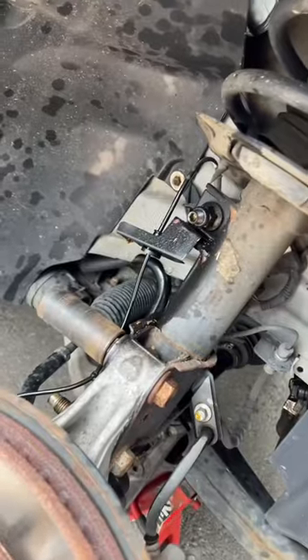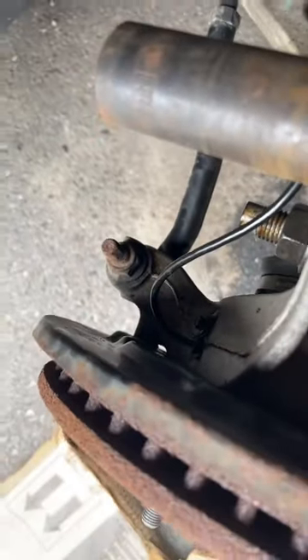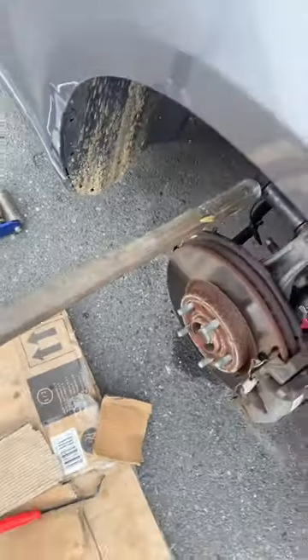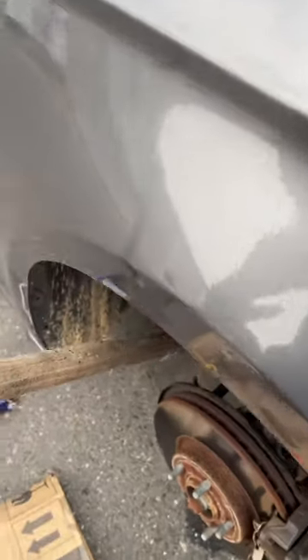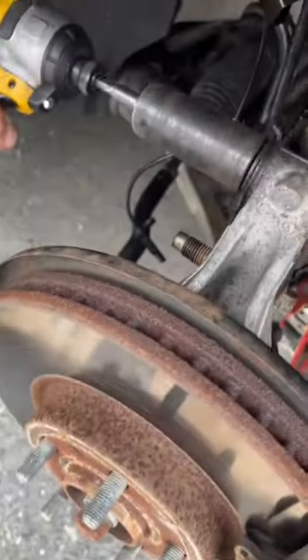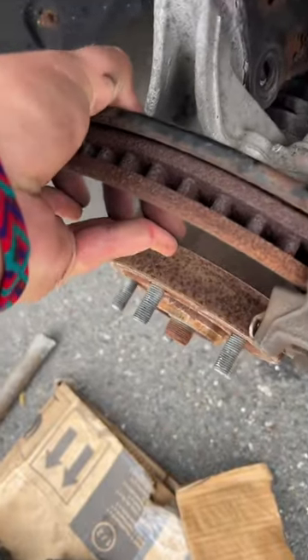Then we're going to undo this, undo that, pop this out right here, and take out this sensor right back there. These are an absolute bear, so I got my three-foot-long pipe, which makes it very easy to just break it free. And then once you break it free, take your Dewalt. Then once you pull out your bolts, your caliper and everything, the whole assembly is just going to sort of separate.